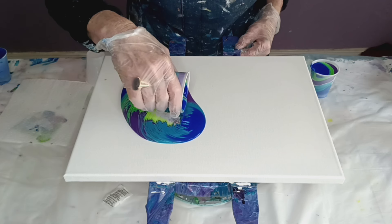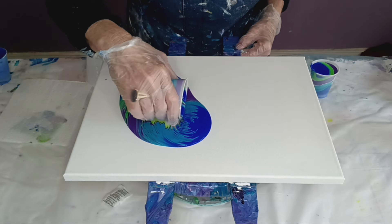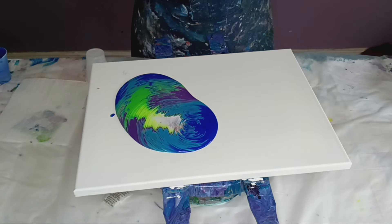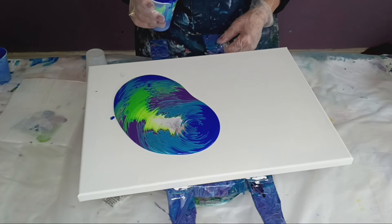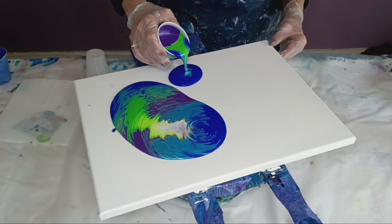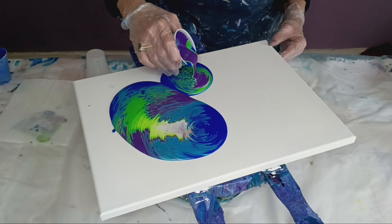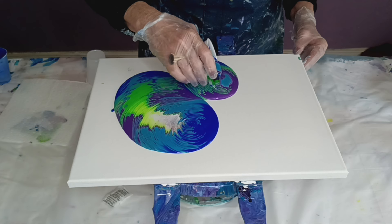I'm going to let it flow. The colors are pretty together. I'm pouring close to the surface so that I can get fingerlings. The higher up you are, the more your colors will blend.